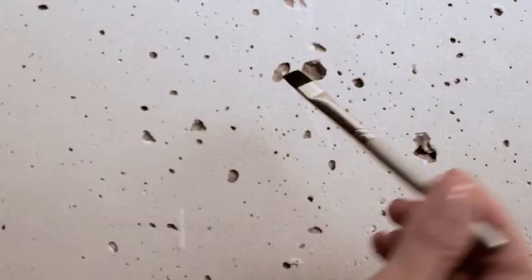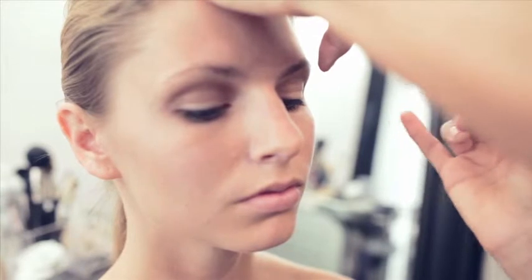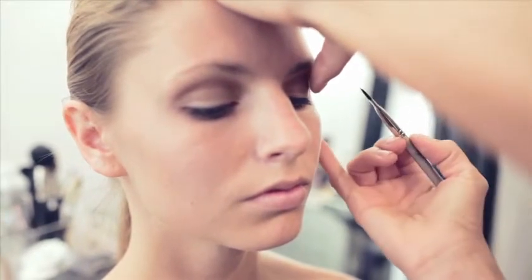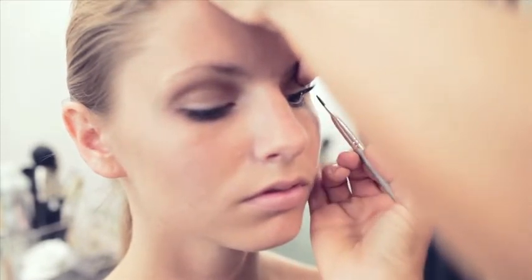Next we're going to be lining the eye right underneath the lash line using a cake liner that we can turn into an eyeliner just by adding water. I'm also going to be using a flat eyeliner brush. I'm taking the water and the cake liner and mixing the two together until it gets like a creamy base — not too wet, not too dry. I don't want to create a line on the top of her eyelid because then it looks like she has eyeliner on. I just need a little depth and darkness to her lash line, so I'm going to slightly lift up the lash line and go in there and jiggle it a little bit.